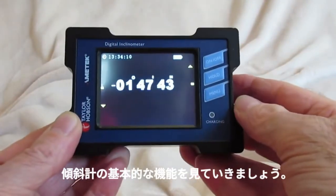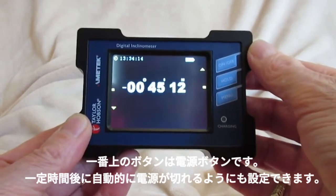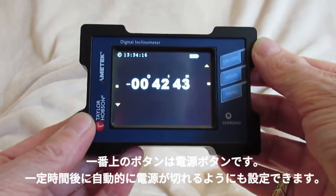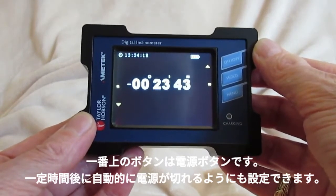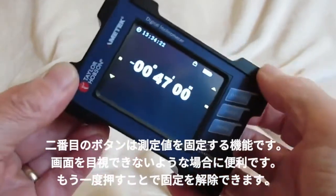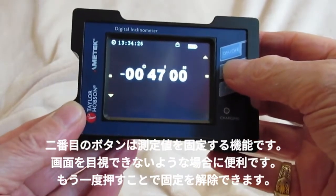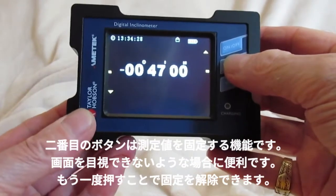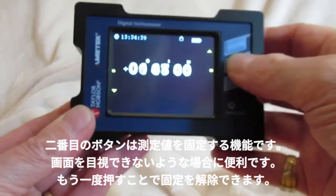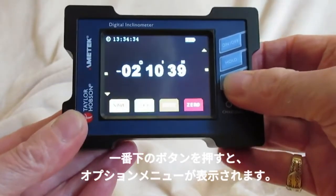Let's look at the basic functionality. The top button is an on/off, which can also be programmed to automatically switch off after a timed period. The middle button is a hold, which freezes the display — useful if you are measuring in a remote position and need to look at the reading later on. This can then be released. The bottom button gives you further menu options.